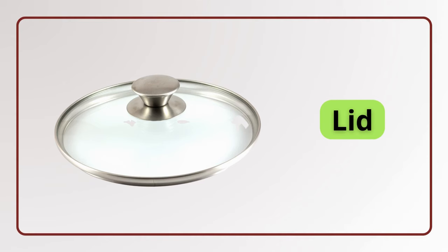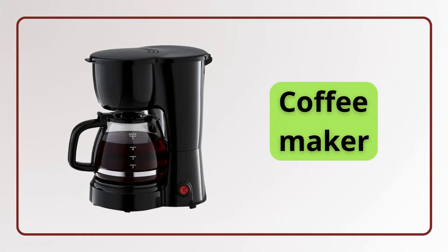Kitchen hood. Kitchen hood. Lid. Lid. Coffee maker. Cookbook.